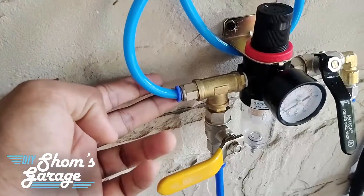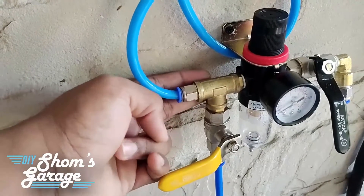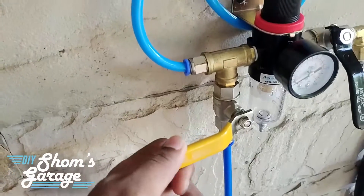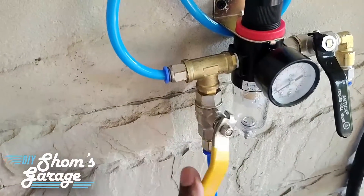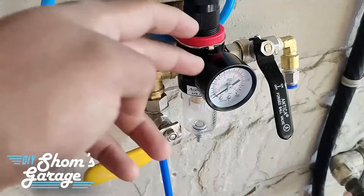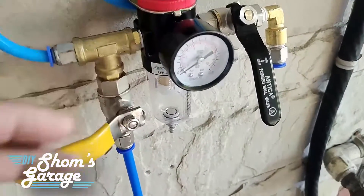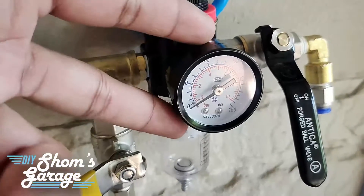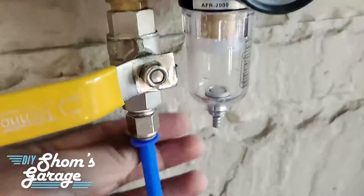A few days ago, after the air compressor had completely filled up and I had connected the pipes and left it, within a few hours I noticed that the compressor had become empty — the tank had become empty. When I checked further, I realized that there are a few leaks at the junctions.